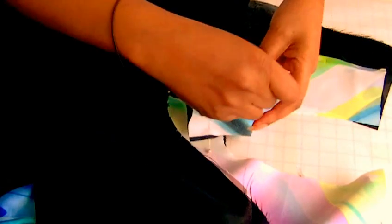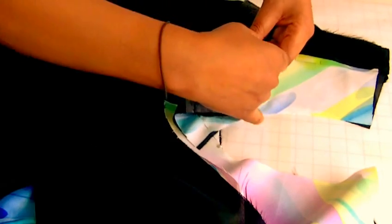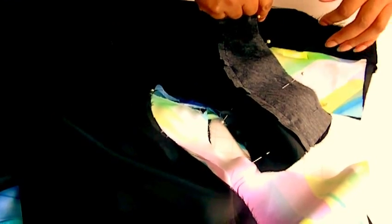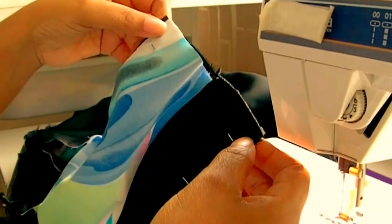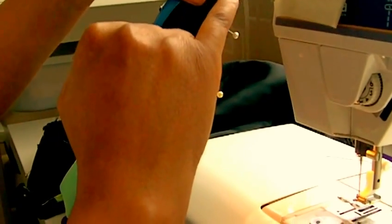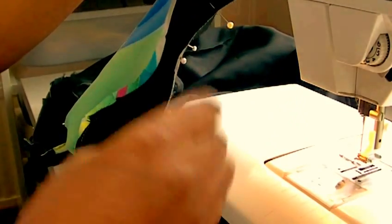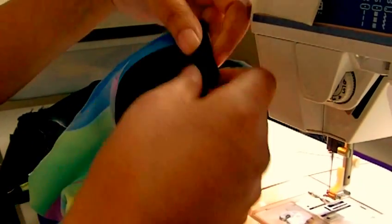Then I'm going to do the same for the neckline. Starting at the shoulder, pin all the way to the center of the dress — that is where you will sew and stop. I'll start from the shoulder, sew all the way to the center front, and then do exactly the same on the opposite side. I'm now going to be sewing the neckline, starting from the shoulder and coming all the way to the center front of the dress.